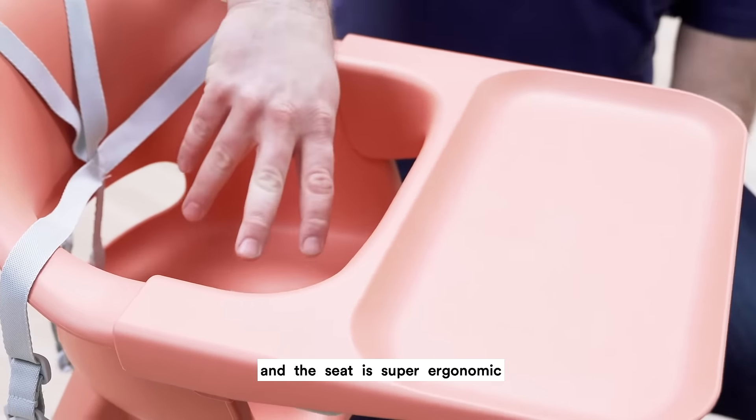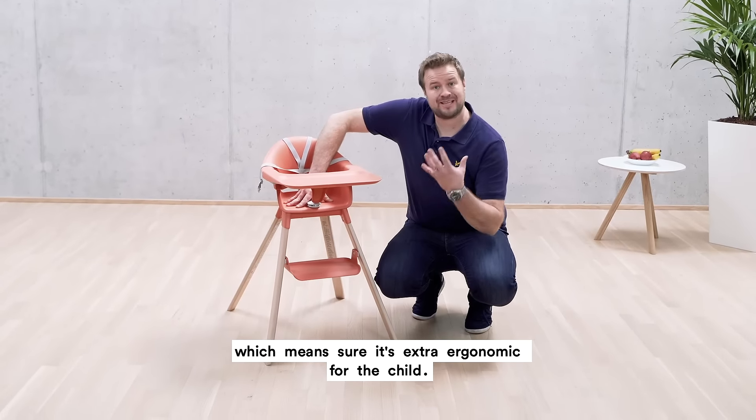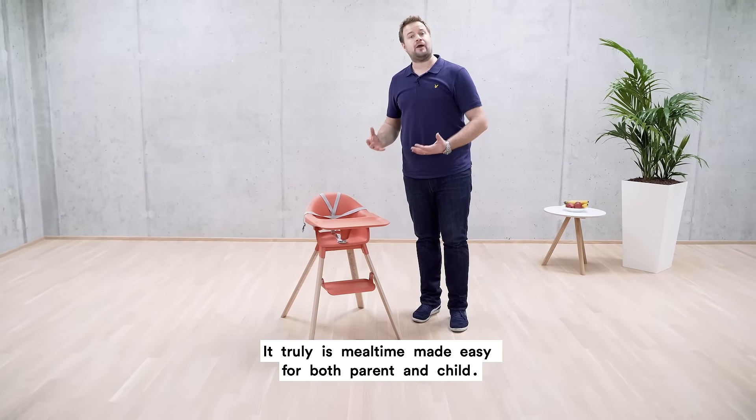The seat is super ergonomic, plus you have a footrest, which makes it extra ergonomic for the child. It truly is mealtime made easy for both parent and child.